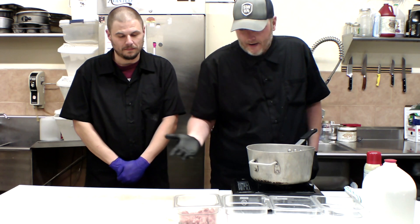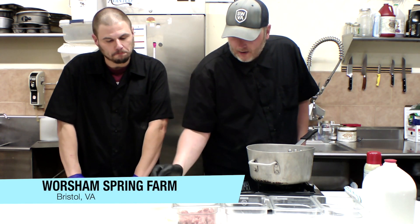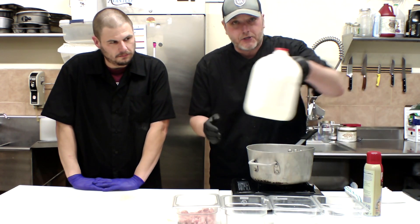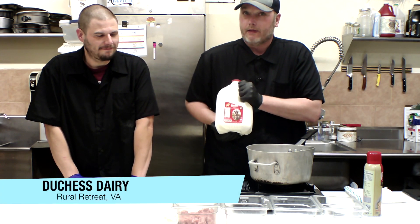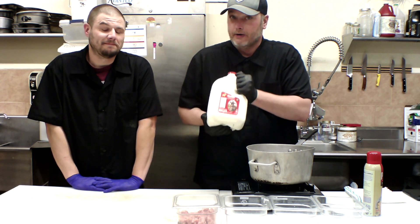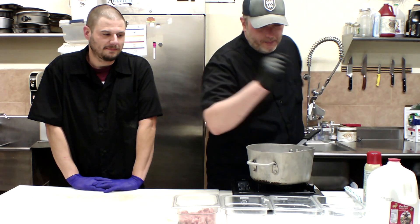I noticed that we have some good local country sausage. This sausage is from Worsham Spring Farm — phenomenal sausage. We have some butter, salt and pepper, looks like some all-purpose flour. We have delicious milk from Dutchess Creamery. If you have not had this milk, I really think you should — it's amazing. I always thought growing up, milk is milk. No, this is milk right here. So we've got that and also a little bit of heavy cream.